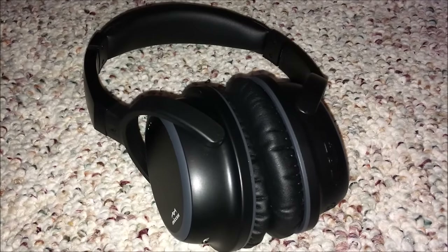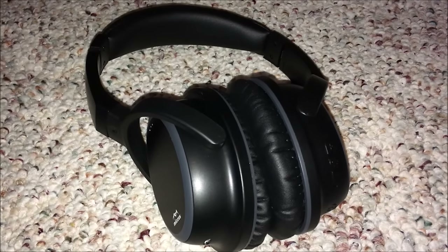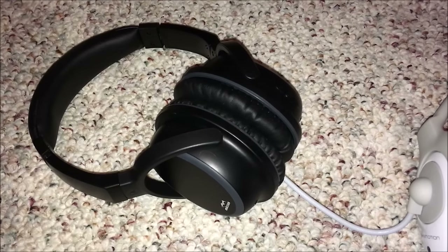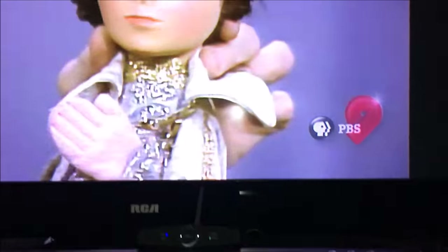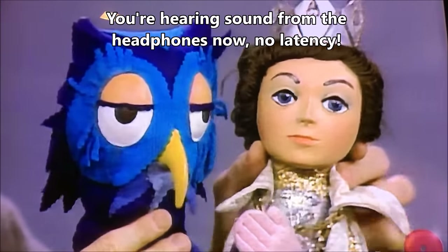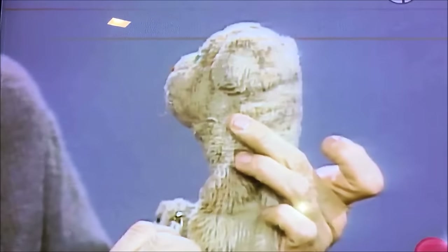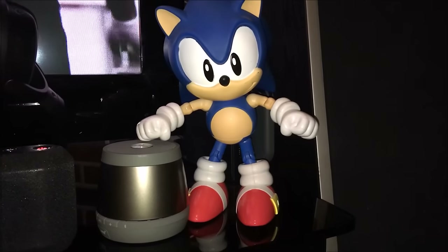Now let's demonstrate the headphones. I'll stick my microphone right in the middle of them so you can hear the audio coming through. You can clearly hear content playing - the headphones are delivering sound from the TV wirelessly via the Micus transmitter, demonstrating the system is working for the hearing-impaired use case.